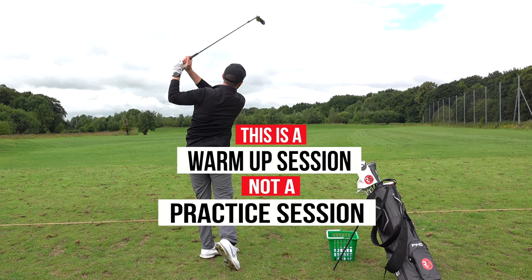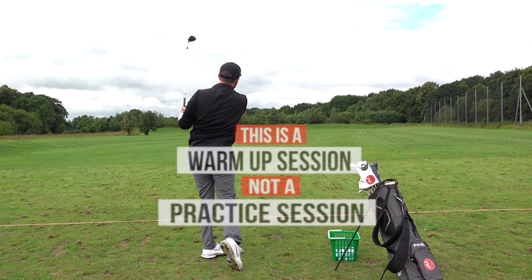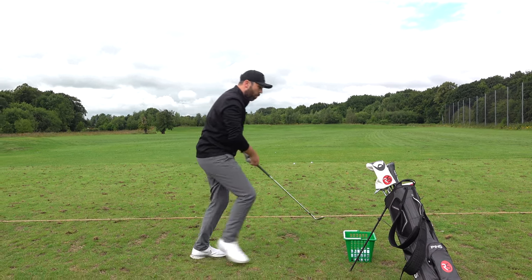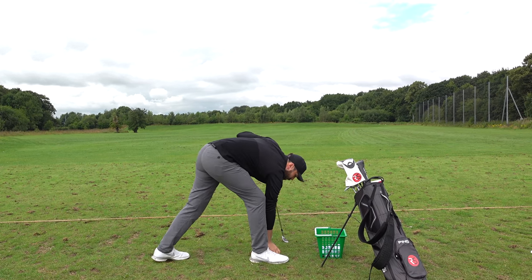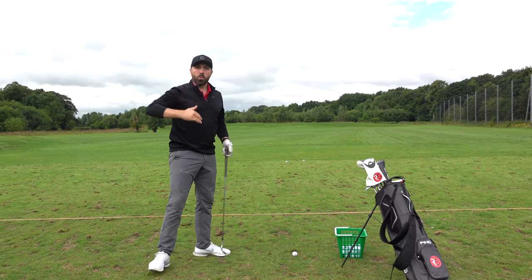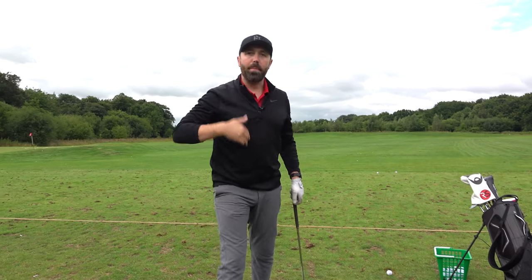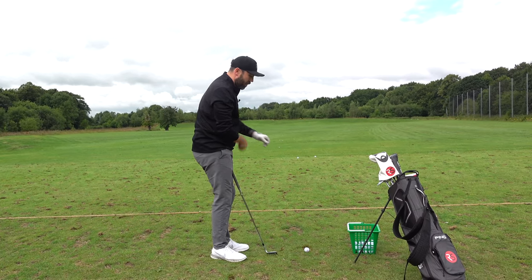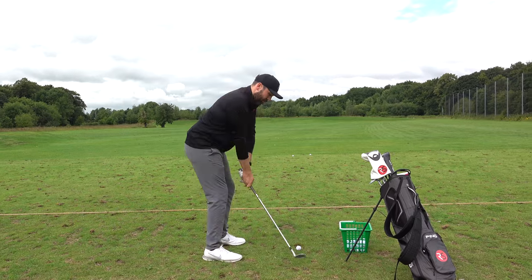Get your bad ones out here so they don't happen out on the golf course. As I come to the last shot of this first section, notice my swing length is getting a little bit longer and I'm increasing the speed a touch — that's a great way of loosening your body, ready for some longer shots in a moment.